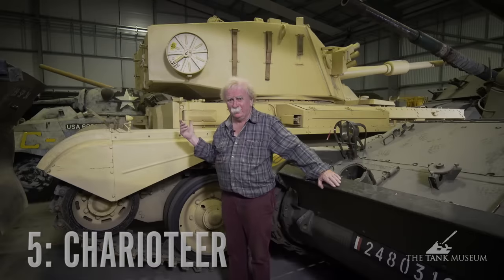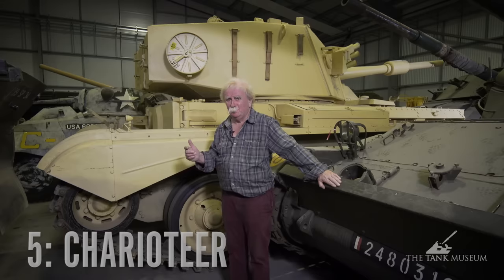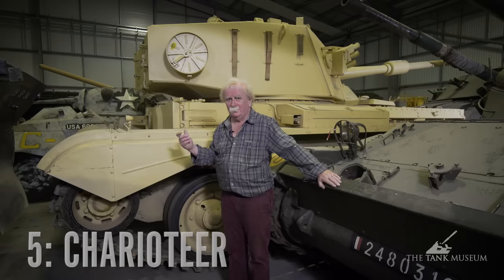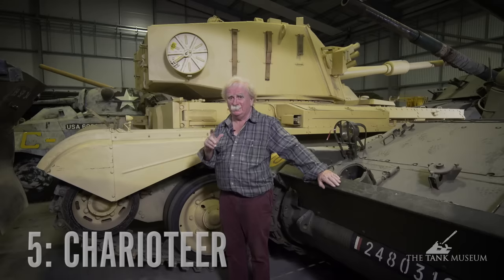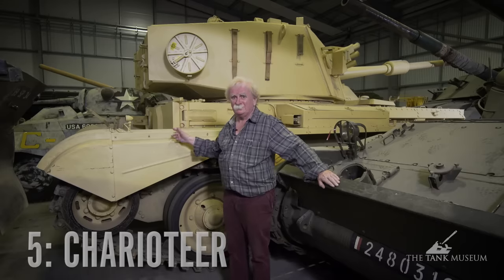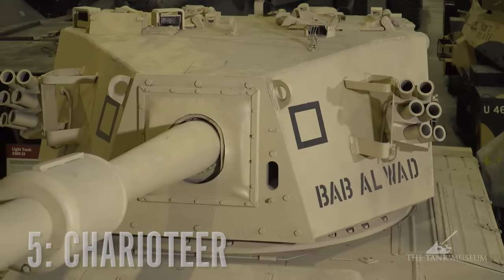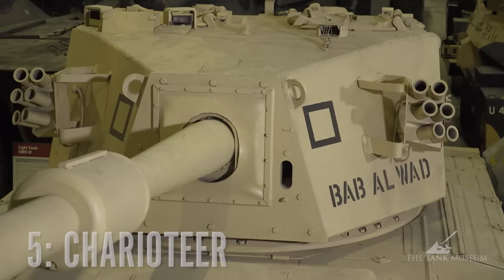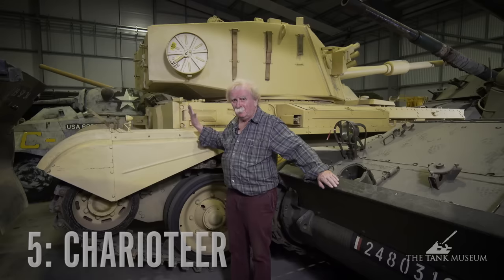Apart from seeing a bit of service with the Territorial Army, they were mostly sold abroad. Countries like Austria and Finland bought them, and they were supplied to Lebanon and Jordan as tanks. They weren't all that effective, but in those days we didn't worry too much — as long as someone bought them and got them off our hands, we were quite happy. This one was actually kept as a sample and that's why we've got it at Bovington. We've since painted it up in the markings of the Arab Legion, shown as a Jordanian tank, but it never was — it never left this country. And it really is one of the most dreadful tanks ever produced.